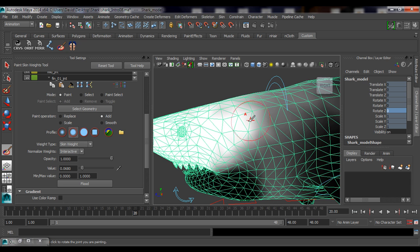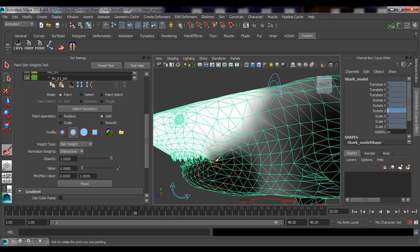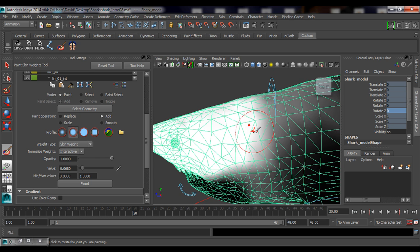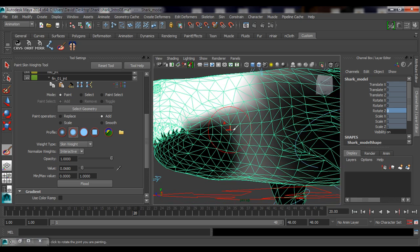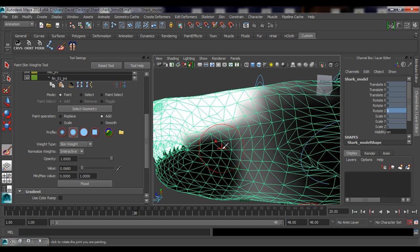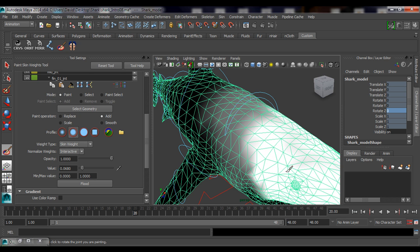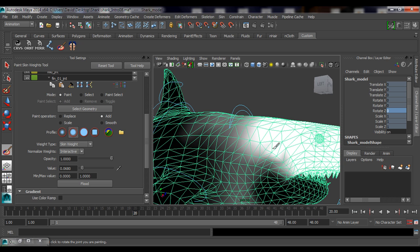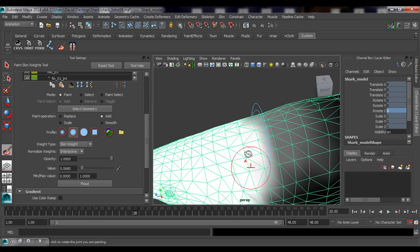Don't mess with the jaw because it's already done and working. Even though the jaw area looks black, you might think you need to paint white on the jaw — but that's already handled. If you start painting white on the jaw after it's been fixed, you're removing values from the jaw and adding them to the head, mixing the vertices. Keep them separate. You can paint across or trust the mirror tool — that's up to you.